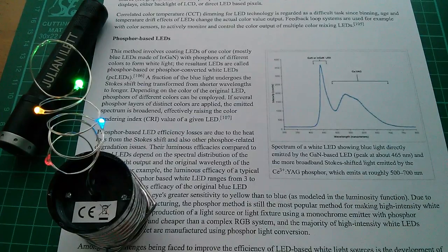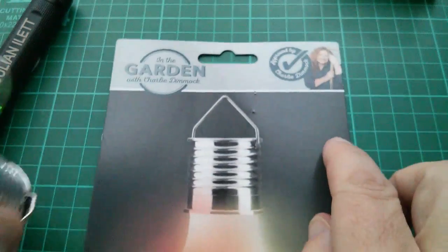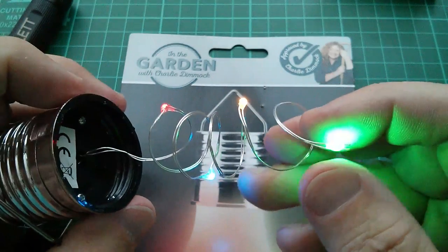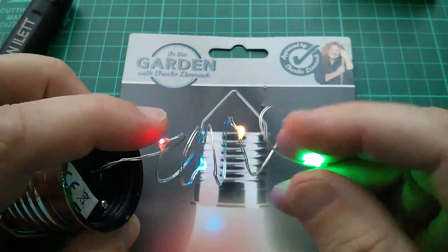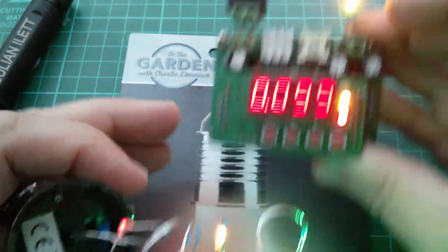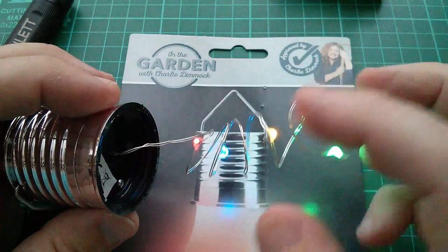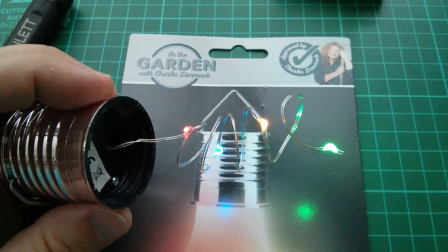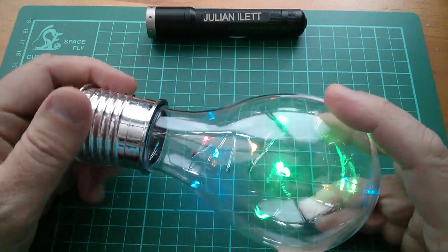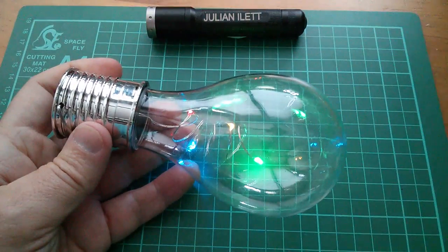So there we are - Charlie Dimmock is a clever lady because she's managed to find four LEDs - red, yellow, green, and blue - that all light up when put across the same voltage. I wasn't able to do that; I could only light up the red, yellow, and green - the blue didn't light up at all. But she's cheated a little bit by using yellow and red LEDs with big blobs of colored phosphor on them. Anyway, that solves the mystery of four different color LEDs all in parallel. I'm going to go and hang this up outside and get some sun on that solar panel. Cheerio!